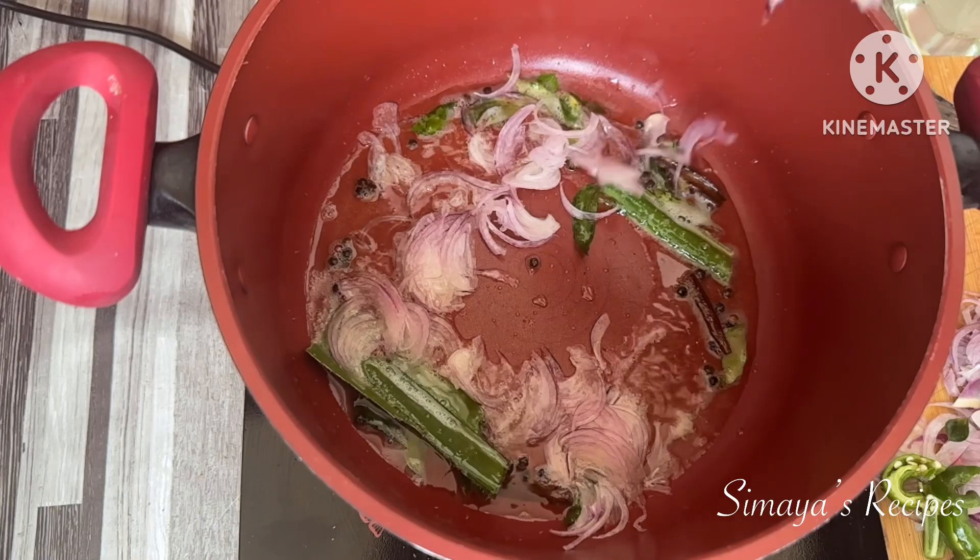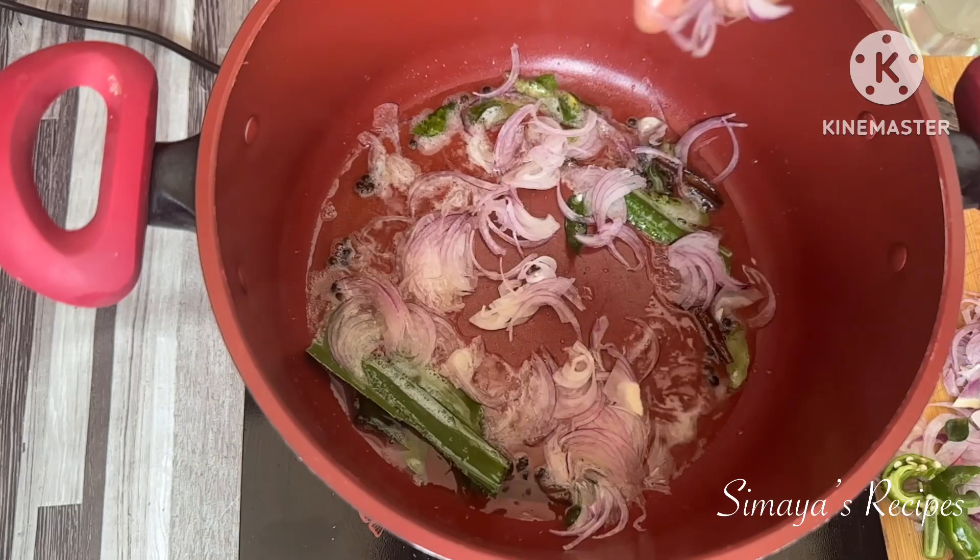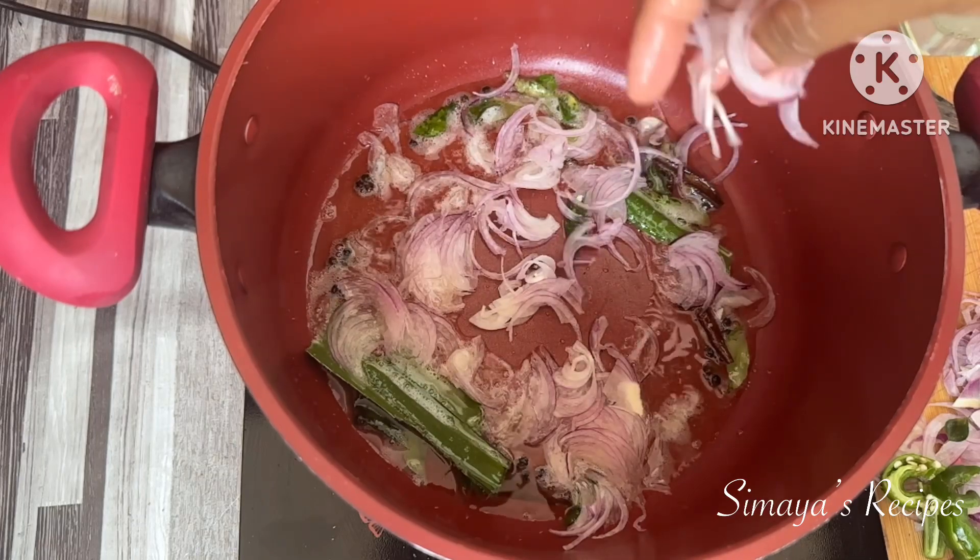You can add the ginger-garlic paste — the quantities are in the description. You can check the details in the description.